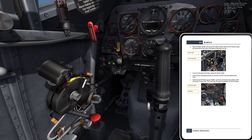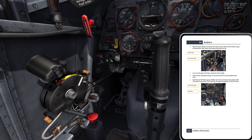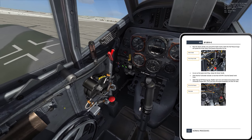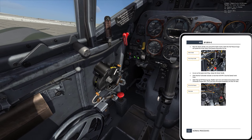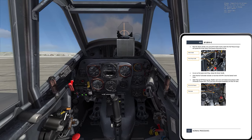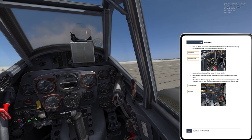I pulled the throttle back to beyond the ZU position. That mystery solved — you're only supposed to just barely crack the throttle. You don't take it up to the detent and the red band in that case. Not yet, anyway.